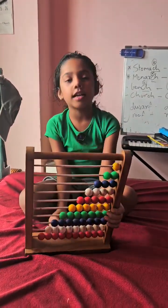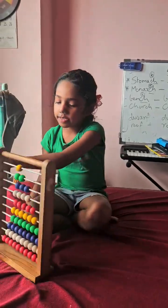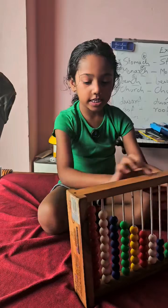This is the colorful beeja abacus. Let's count how many beads are there. Let's make it like this.